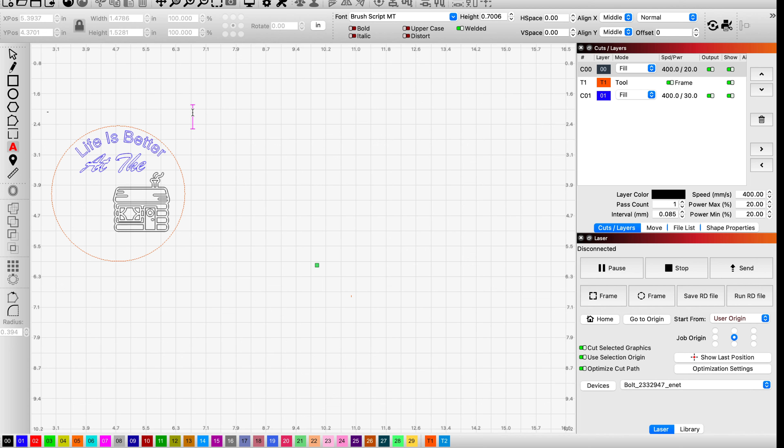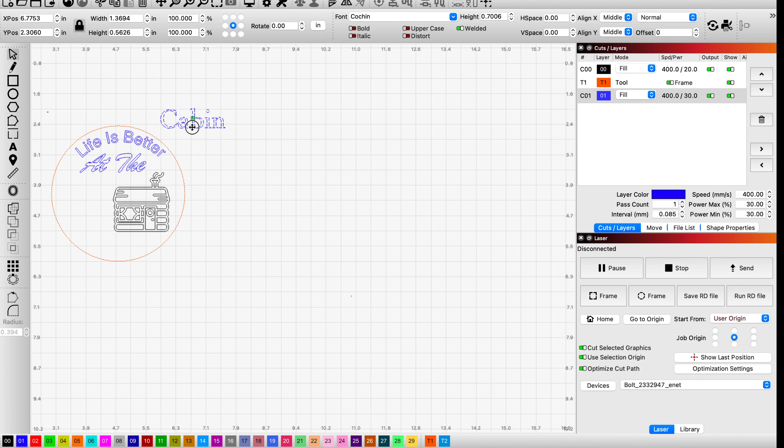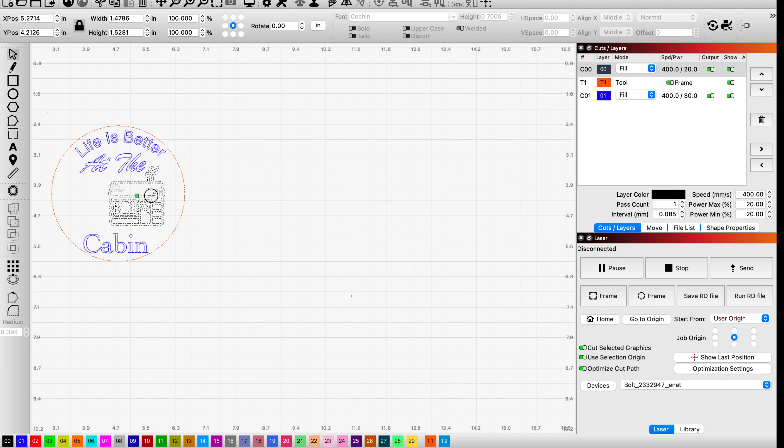I'm going to type 'cabin.' Back to my selection tool at the top left, and let's make this a different font — something maybe a little bolder. That looks all right; let's use that one. I'm going to grab it and put this guy down here. Cabin is the same color as the rest of my words, so I know they're all in the same fill layer. Looks pretty cool.